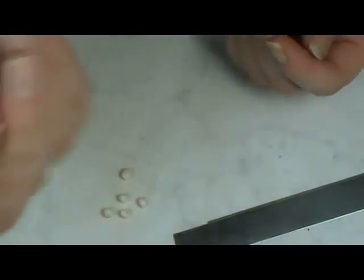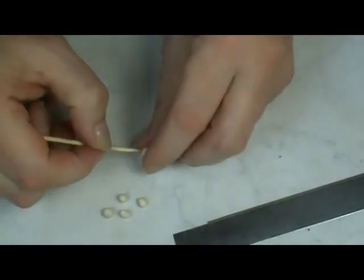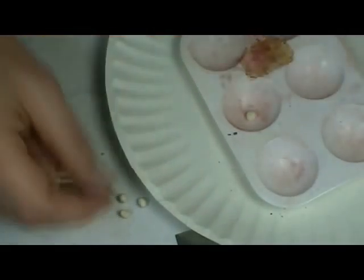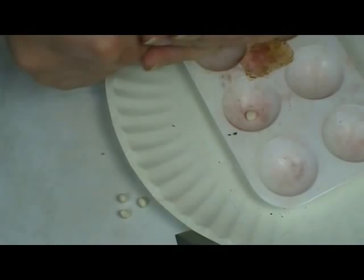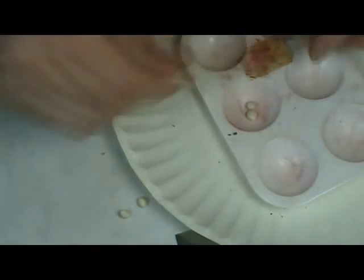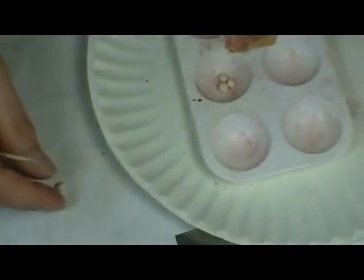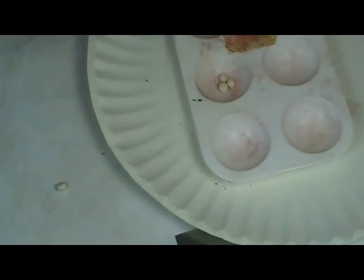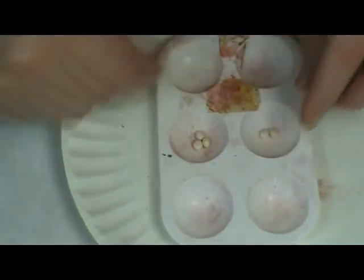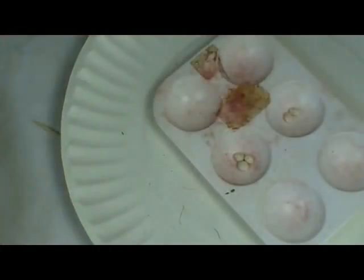Next we need to add some eyes to them. I use a toothpick and just kind of randomly poke some dents in it. Then I like to put them right into one of the holes on my little palette that I use for chalking. So let's put some eyes in these and drop them in there. I try not to put more than about three per little section. I leave at least one of the areas without potatoes, because I like to mix my chalk there and then use it on the potatoes.